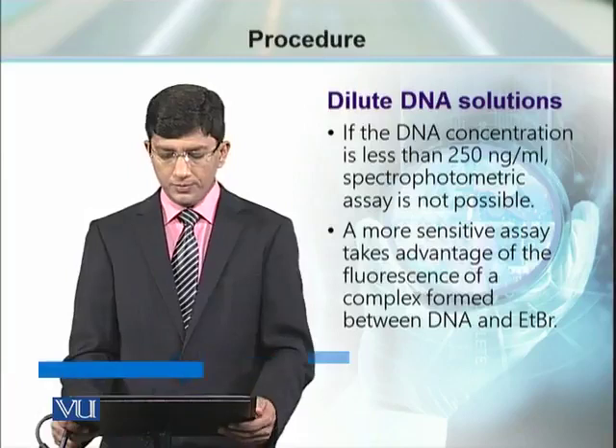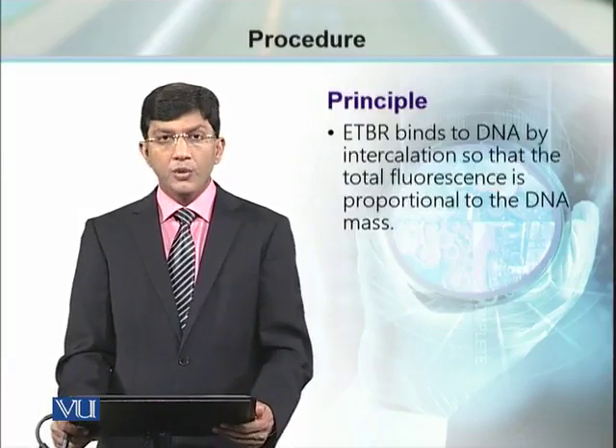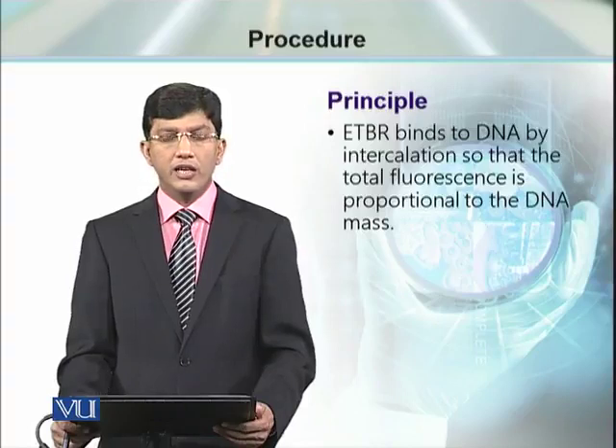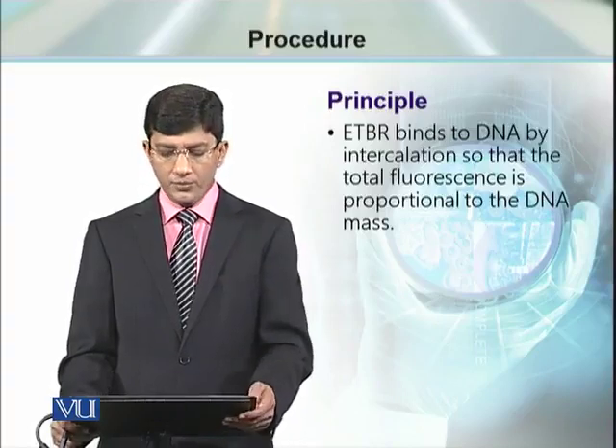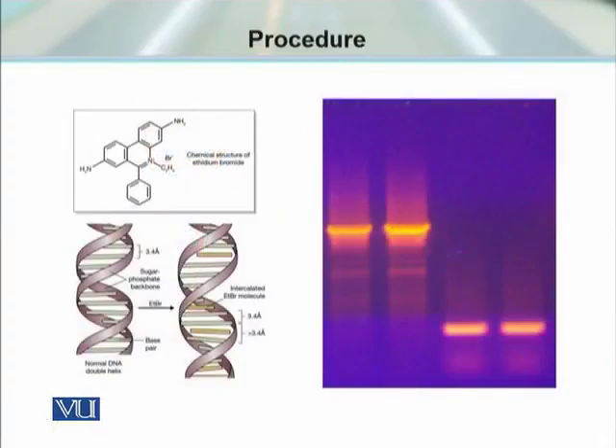The alternative method is more sensitive but also more risky, because in this method we have to work with ethidium bromide. Ethidium bromide forms a complex with DNA so that the DNA starts giving fluorescence. As you can see in this slide, this is the chemical structure of ethidium bromide — a dye which can intercalate in double-stranded DNA.